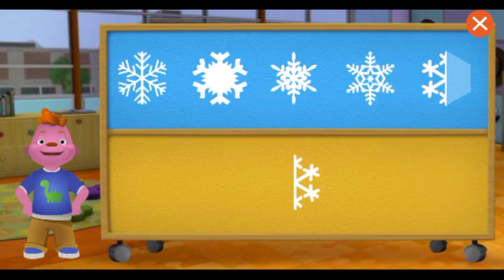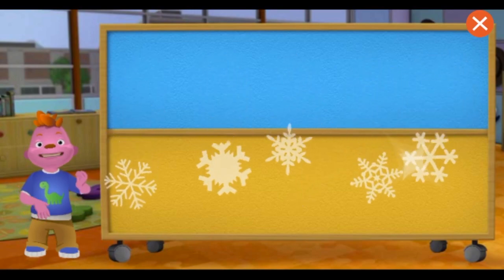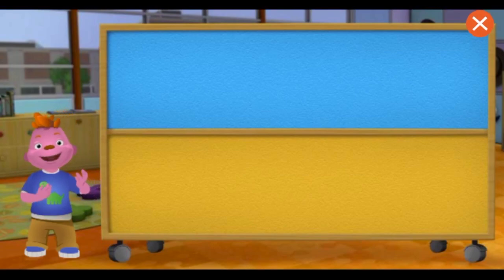The snowflake is symmetrical because it looks the same on both sides! Awesome! Look, all the snowflakes melted.